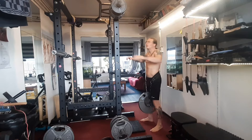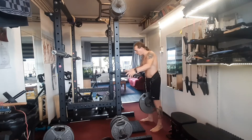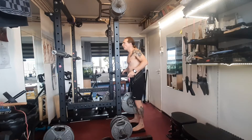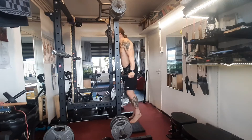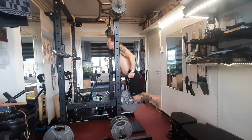Always try to do some mobility work and warming up before I do stuff, so let's do this.